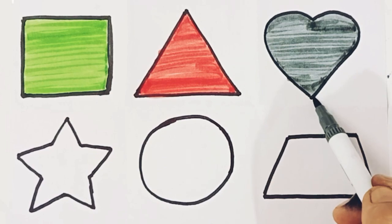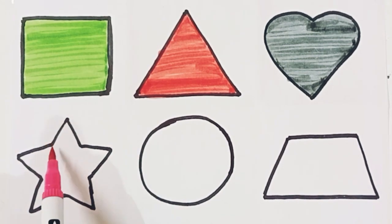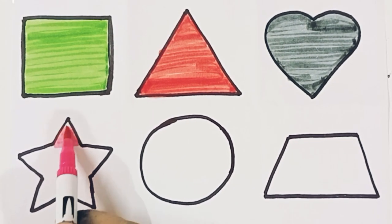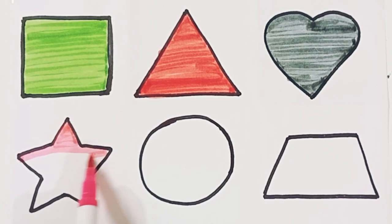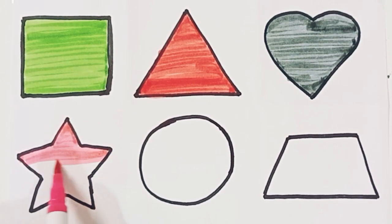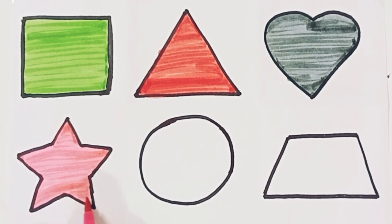Heart. Gray color. Pink color. Star. Star, pink color. Blue color.